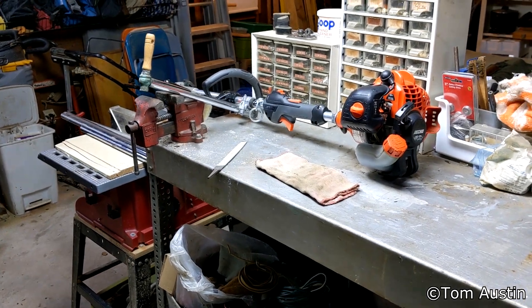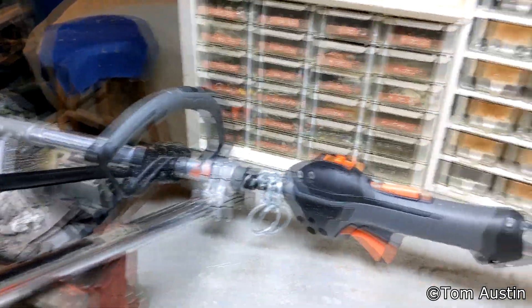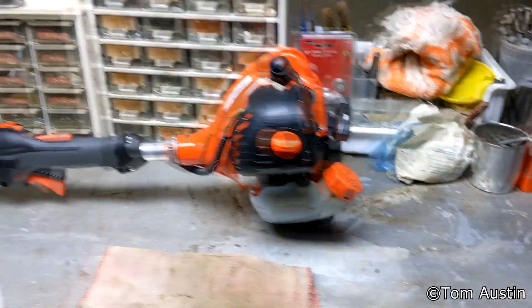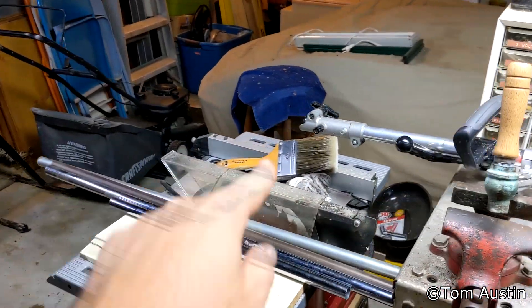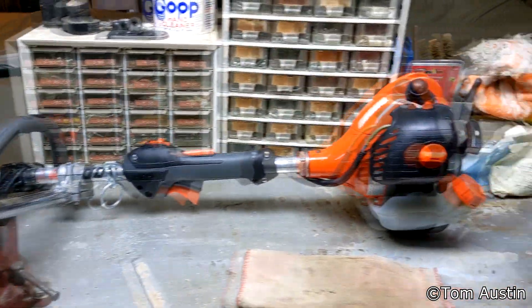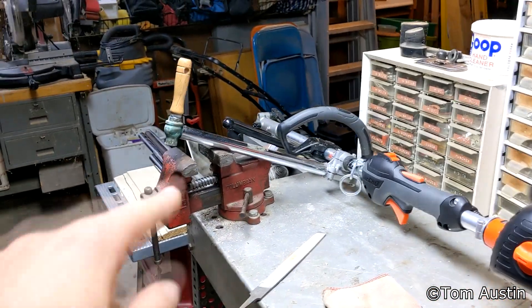Today I'm giving you a little brain food, just something to noodle on — not really showing you how to do anything. But if you're like me and you bought a powerhead so you can just buy different attachments and put it on the front, so you don't have to buy a new piece of equipment every single time, you're probably going to want a handlebar on it.